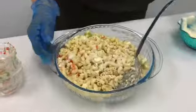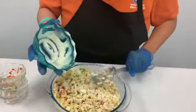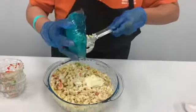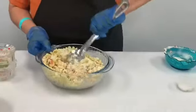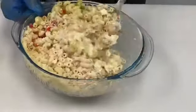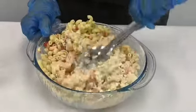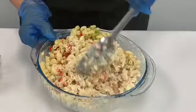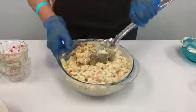I'm gonna put some more mayonnaise in it. And this is called macaroni salad and it goes good with any sandwich, steak, or chicken — anything that you can go with it.